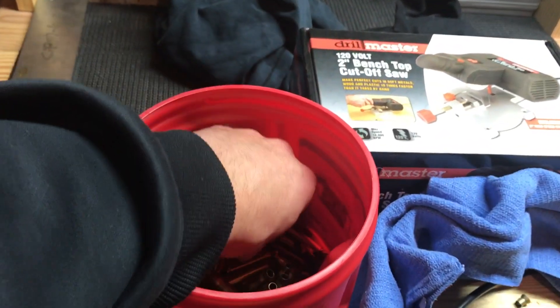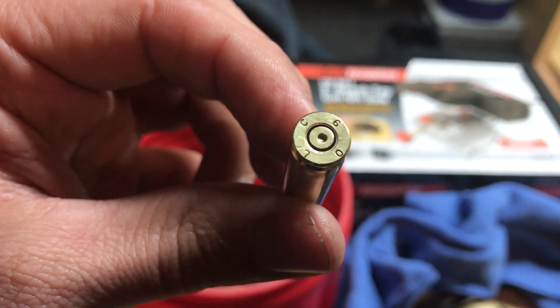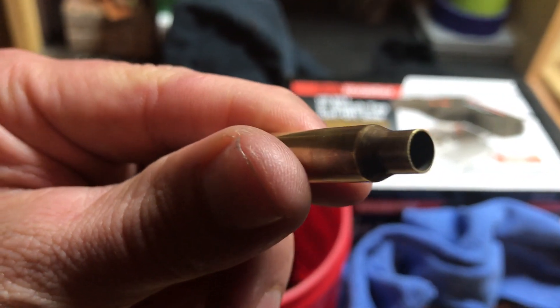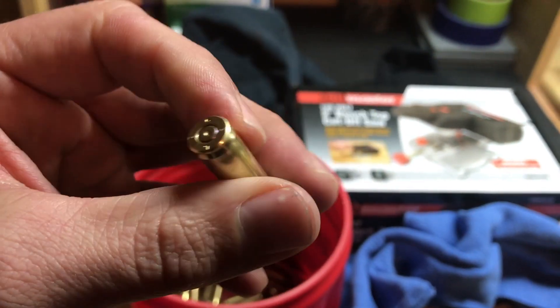The first thing you're going to want to do is clean and anneal your brass. This is a piece of Lake City brass. I've been using Lake City for about a year now — it comes pretty highly regarded through the online forums for use with .300 Blackout. It's a good high-quality brass with a good neck thickness and I haven't had any issues with it so far.